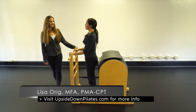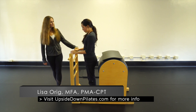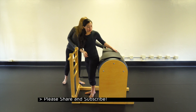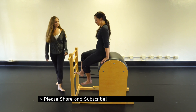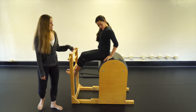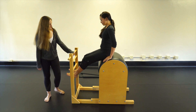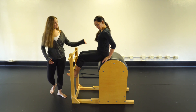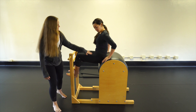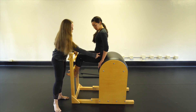We're moving into our short box series on the ladder barrel. Malia is going to hop up — for short box, we're going to sit on the barrel and have our feet on the ladder portion. For the first round back, we're going to be down a little bit in front of the apex. That might be a little too much, but everybody's a little different.